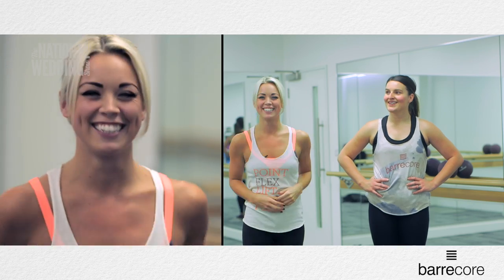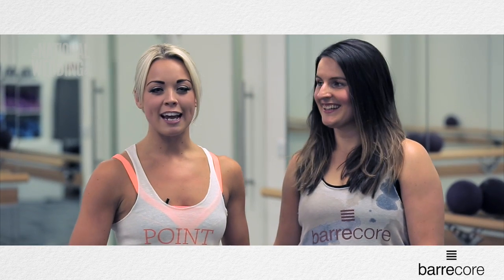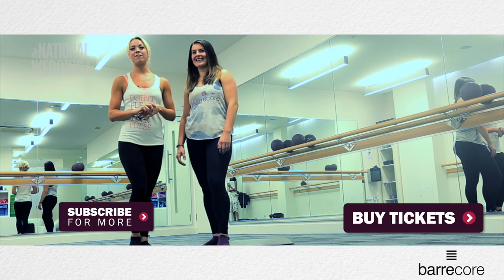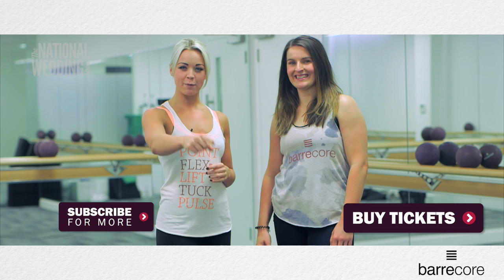So now you've got your ultimate bridal body. Thanks for joining us with the National Wedding Show Series. Come and see us in Manchester here at Barcourt — we'll give you more tips and advice on how to get that amazing bridal body. See you all soon. Happy working out.